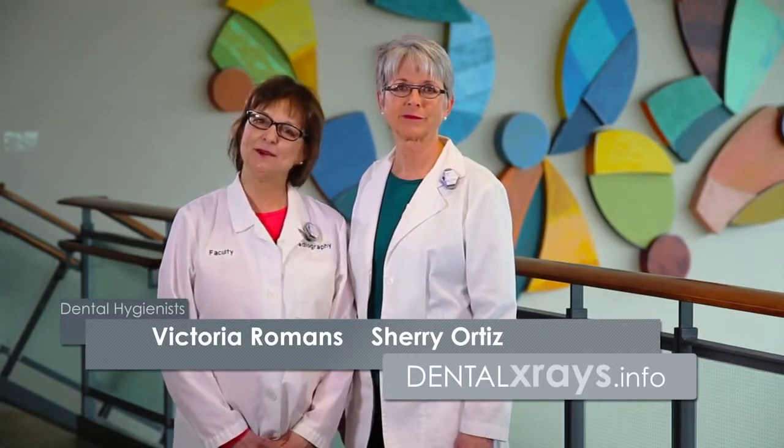Hi, I'm Sherry. And I'm Vicki. Ask the Experts from dentalxrays.info. We'd like to demonstrate today some of the products from Dentsply Rinn, which will help you with your dental imaging.